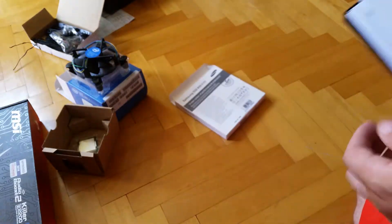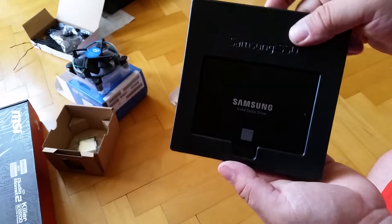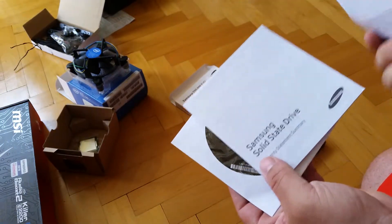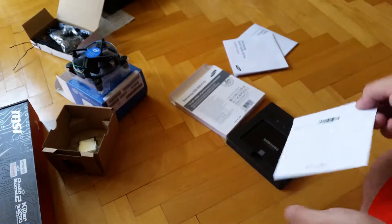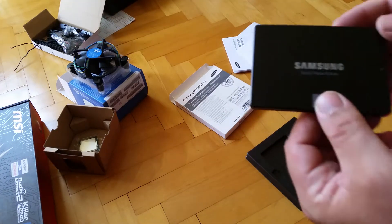Nothing in the box. That's the disc. That's the manual — one manual, second manual. CD. We don't need that. And that's the SSD itself.